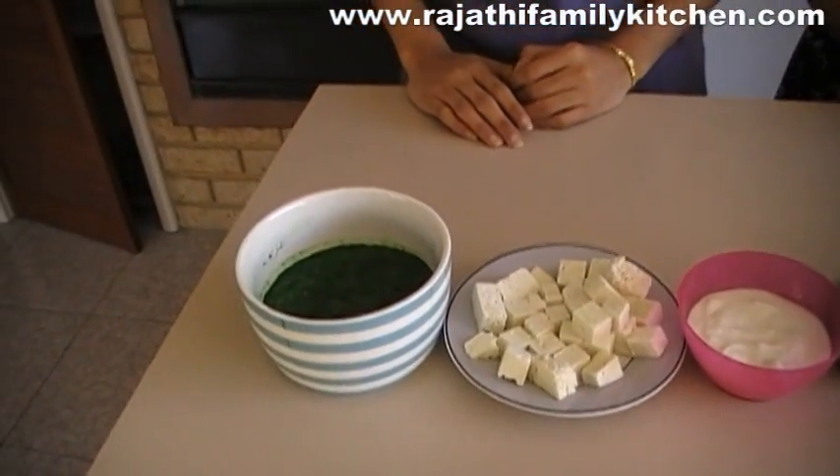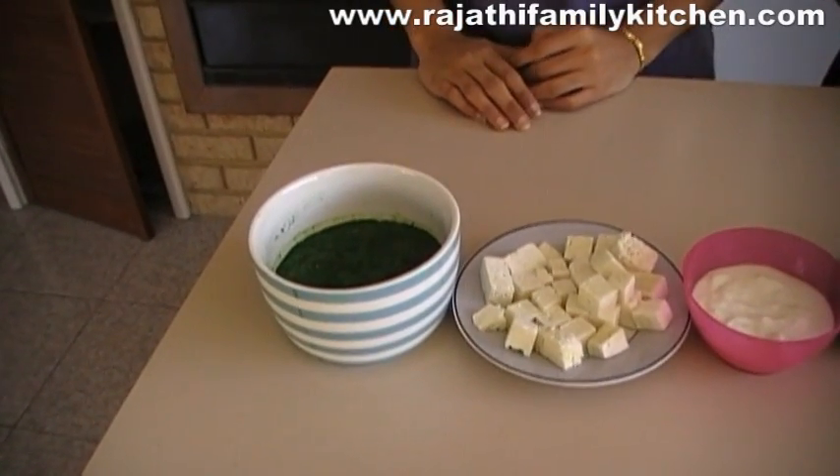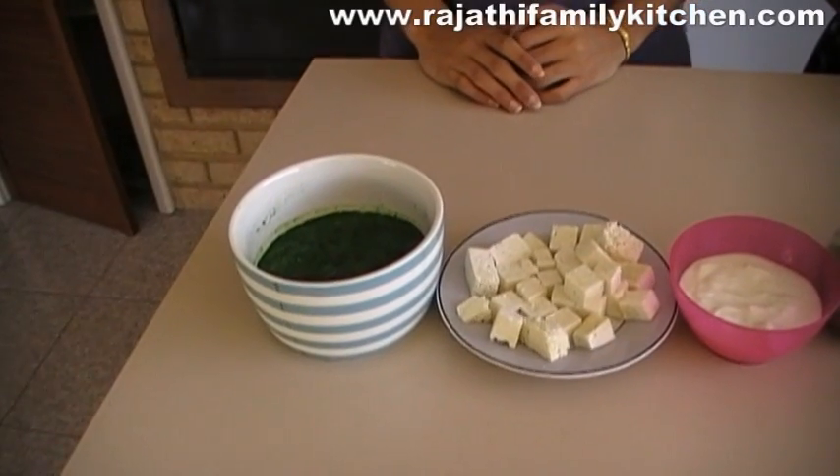We need spinach that has been boiled and mashed or blended in a blender. We have got about half a cup of spinach like that here.